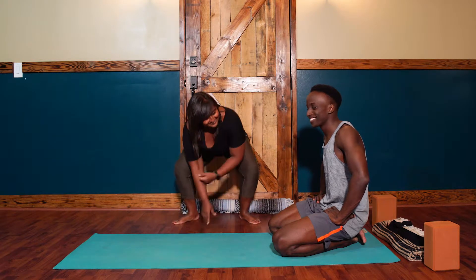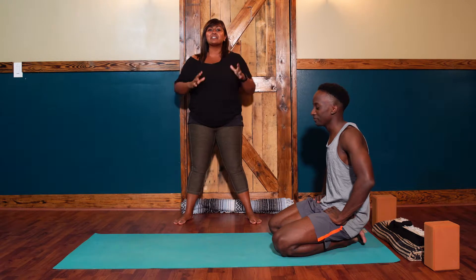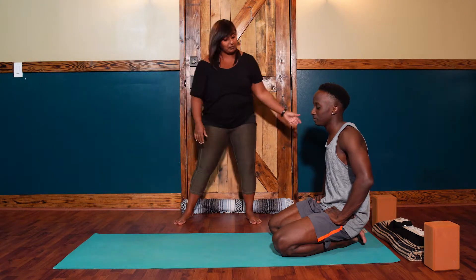Hey guys, Alia here. This is Olu. Welcome back to Yoga for Real Bodies. Today we're going to talk to you about alignment in your plank pose.